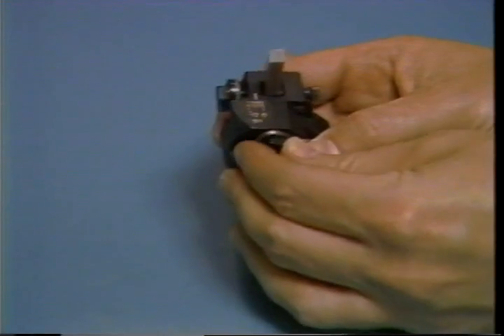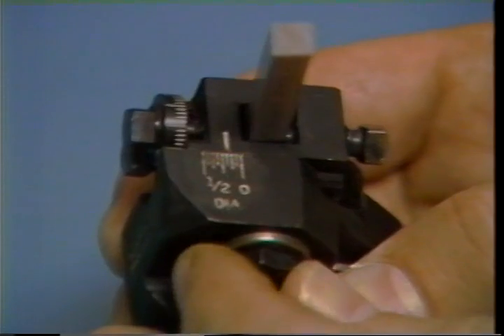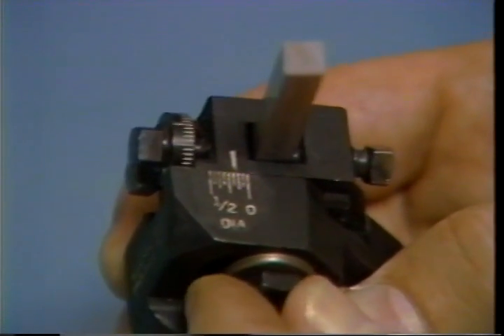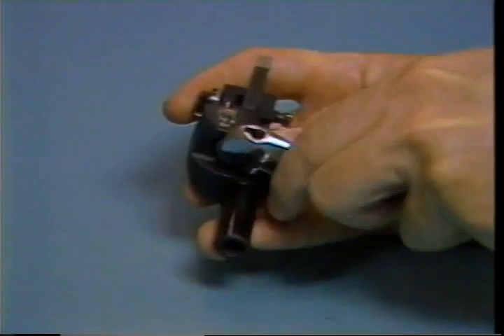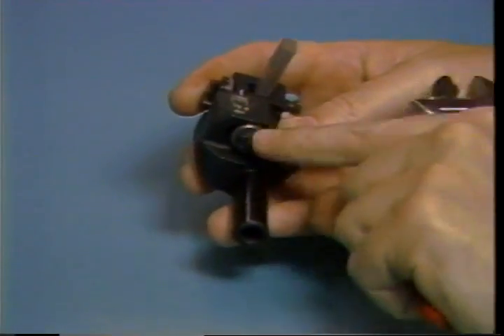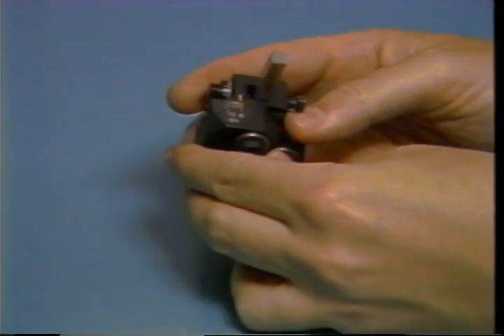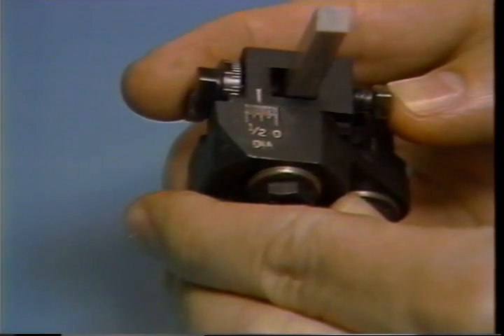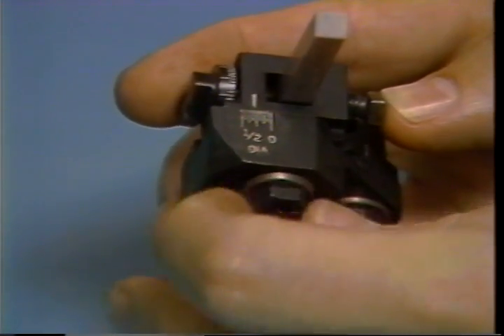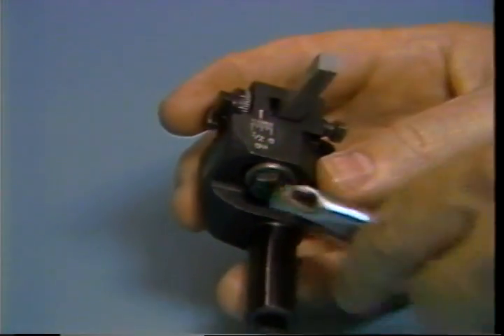The cutting tool must also be positioned in the tool holder. This tool holder has a scale which shows graduations from zero to one half inch. This tool holder can be used on stock with a maximum diameter of one half inch. Loosen the clamp screw, then adjust the tool so it will be close to but not cut the bar on the first cycle. Lock down the clamp screw securely.